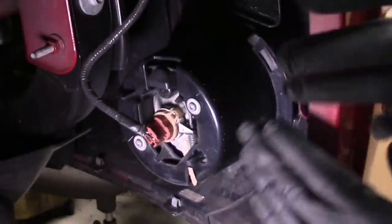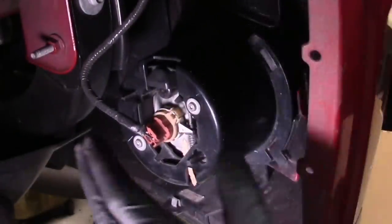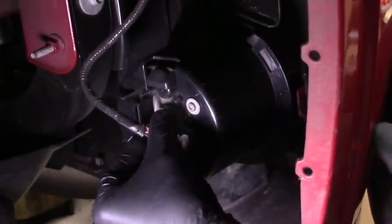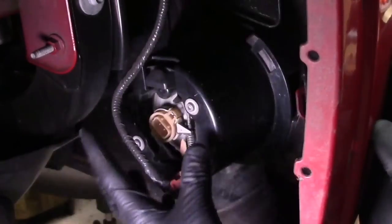Now that the fender wheel liner is unbolted from the front bumper cover, and before we take the front bumper cover off, we need to make sure there's nothing plugged in — such as the fog light. On the fog light, all you've got to do is reach in, grab the connector, squeeze, and pull it off. We'll repeat the same thing on the driver's side.